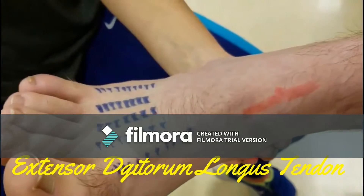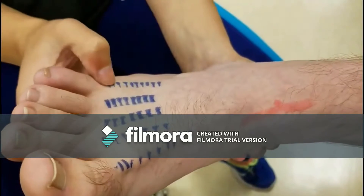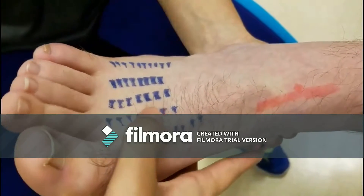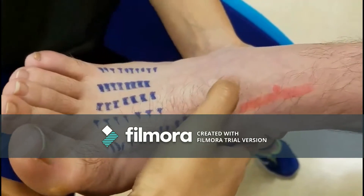Extensor digitorum longus tendon lies lateral to the extensor hallucis longus. Palpate it where it first crosses the ankle joint. Have the patient extend the toes and palpate the tendon as it splits into four parts to the distal phalanx of each lesser toe.